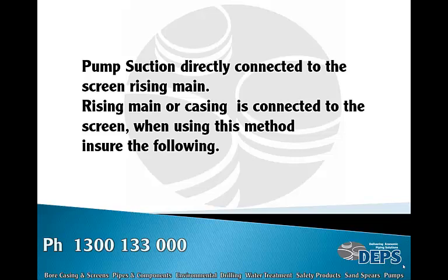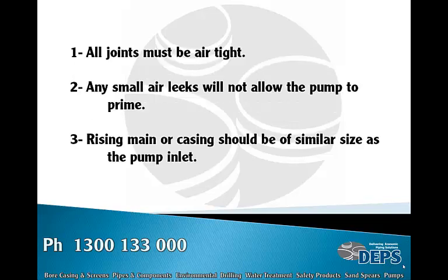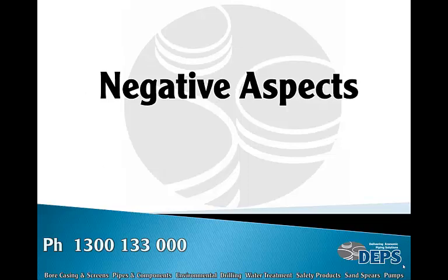When using this method, ensure the following: all joints must be airtight — any small leaks will not allow the pump to prime. The rising main or casing should be of a similar size as the pump inlet.